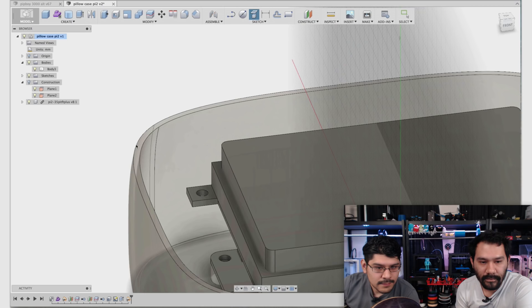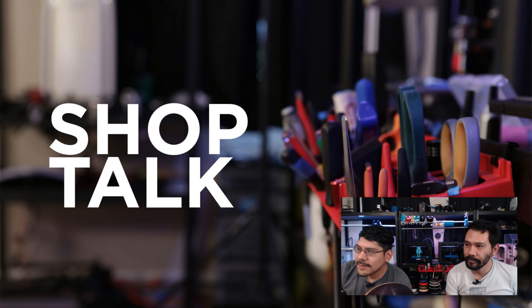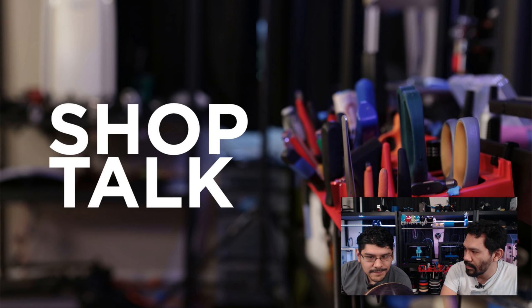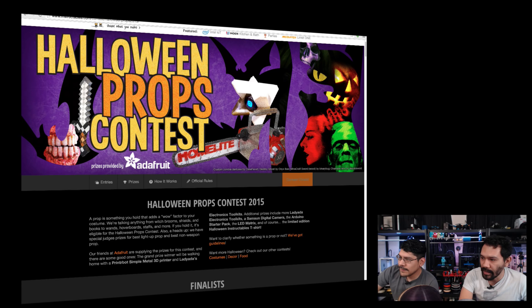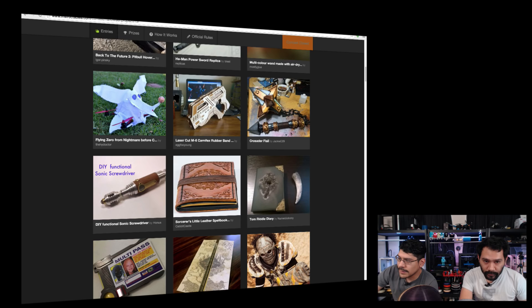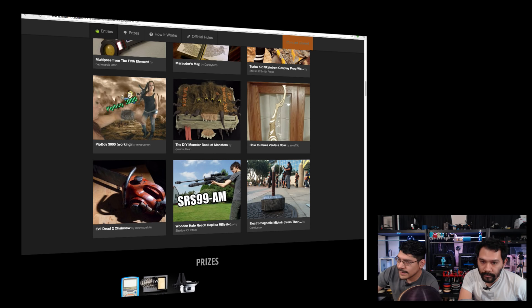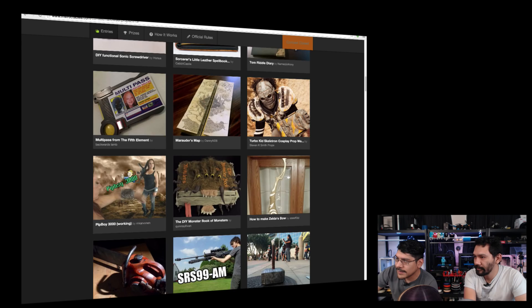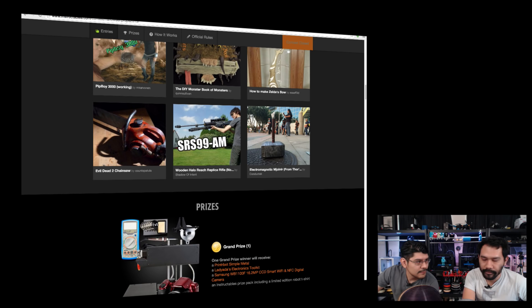Let's move on to Shop Talk. Do you guys remember that Halloween props contest? We sponsored it, offered some prizes like a 3D printer and a bunch of electronics. We've got some finalists this week, and the winners will be announced soon. We've got the DIY follow-up bomb prop, the sonic screwdriver from Doctor Who, a Pip-Boy 3000 using the 2.8-inch Adafruit Pi TFT, and one of my favorites — the electromagnetic Thor hammer. Very cool projects. Be sure to check out Instructables' and Adafruit's social channels for the winner announcement.